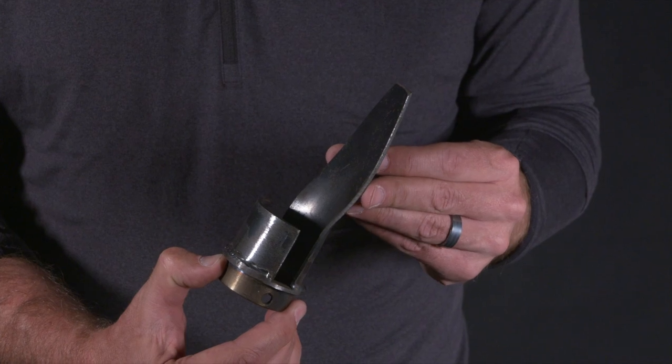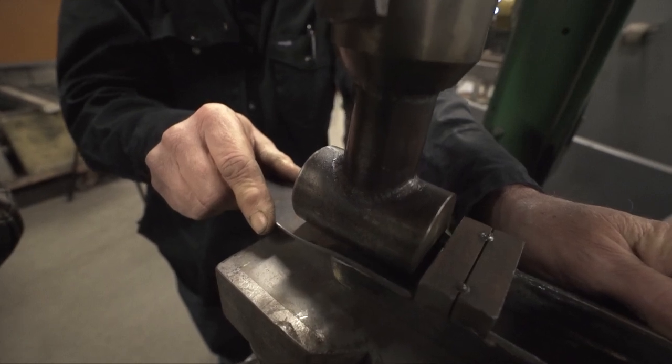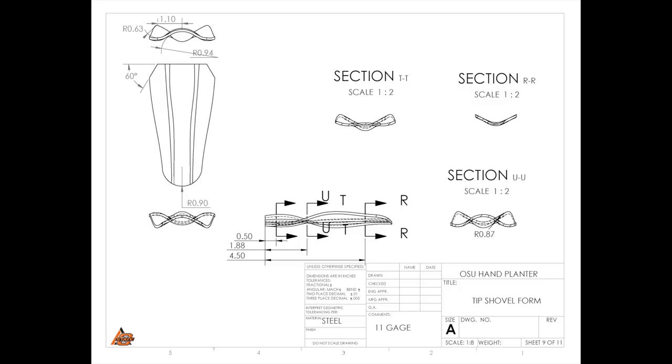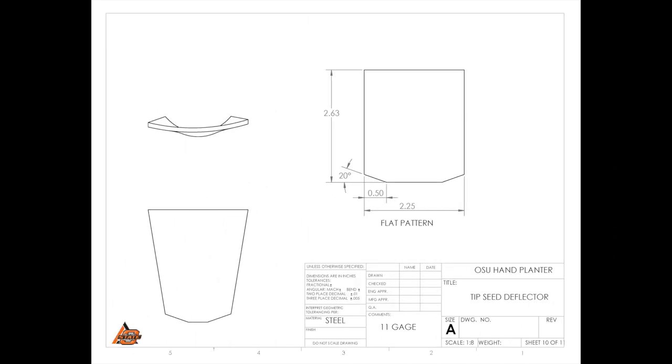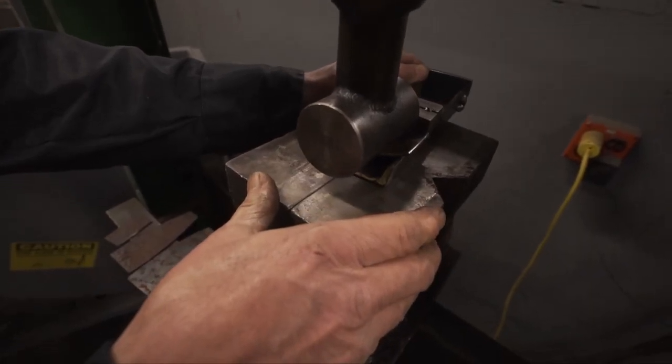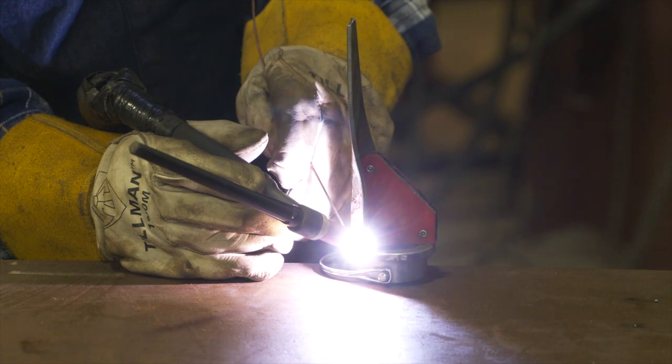The flange takes the brunt of the blow when you force the planter into the earth. Two metal tip pieces are welded to it. On the longer piece, press a small bend near the widest part of the tip — there's a flat pattern on the drawing so you can cut it out by hand. The smaller section is also bent to the same shape and radius, then both pieces are welded together to complete the tip.